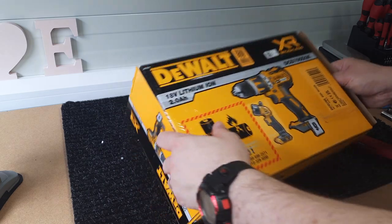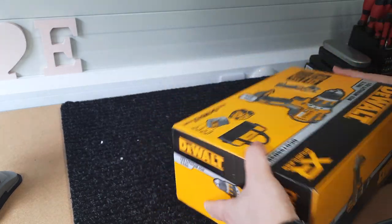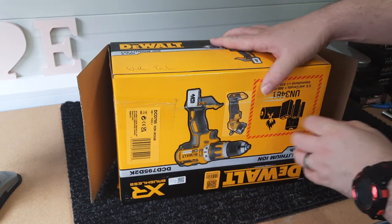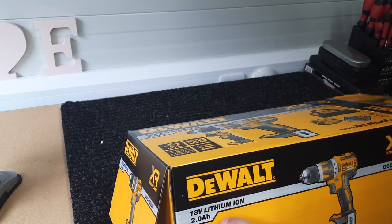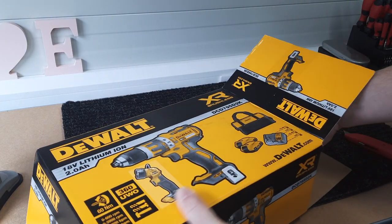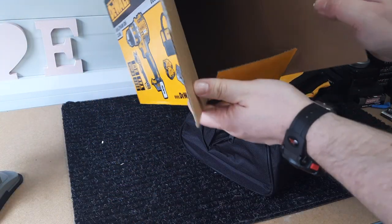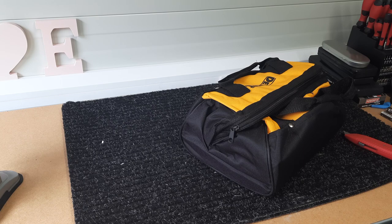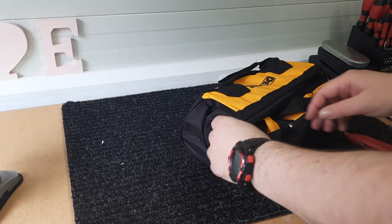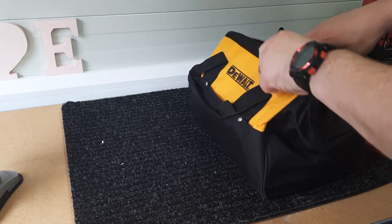I know a lot of people only buy these to keep the batteries. Let's see what we've got here. It looks like it's all in the bag — nicely and neatly packaged. Not a bad bag.